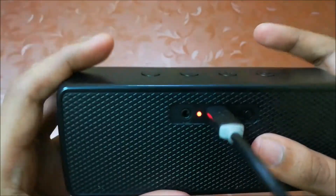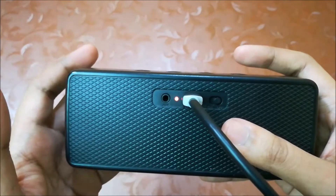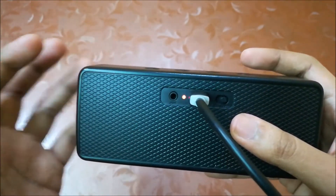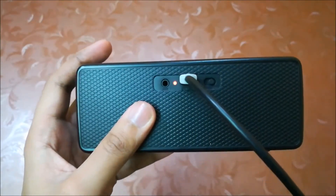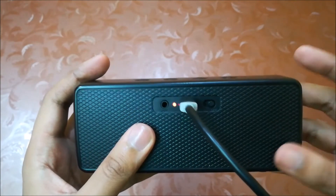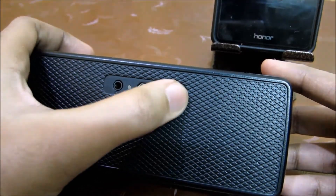The LED indicator will flash red to confirm that the speaker has begun charging. When fully charged, the LED indicator will turn off. Charging time is almost three and a half hours, and playback time is around nine hours at 70% volume and six to seven hours at full volume. I'll just switch it on — here you can see the blue light is blinking.